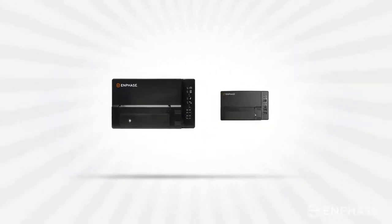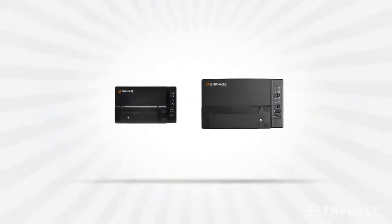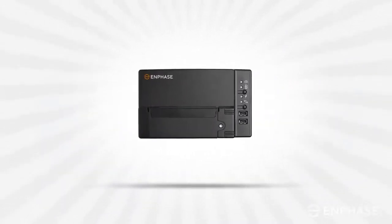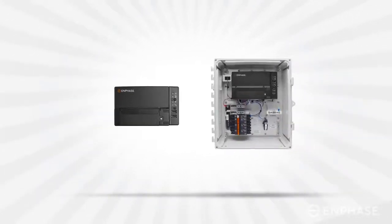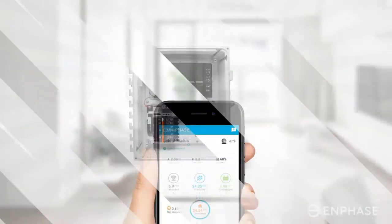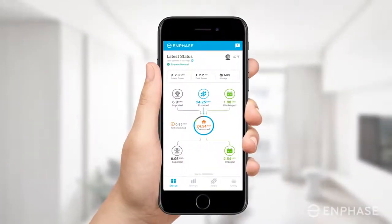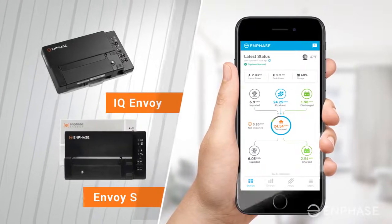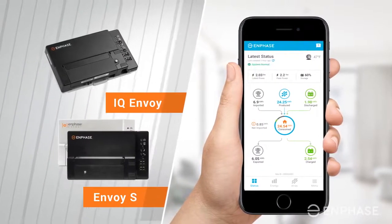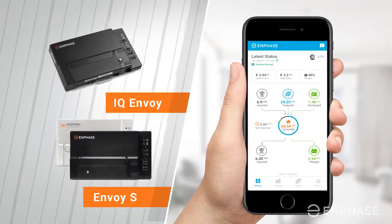The Enphase Envoy is a communications gateway that collects information about how your system is performing and transmits that information over the internet to Enlighten. In this video, we will explain how you can reconnect your Envoy S or IQ Envoy to your home Wi-Fi network using the Enphase Enlighten app. Let's walk through the steps to reconnect your Envoy.